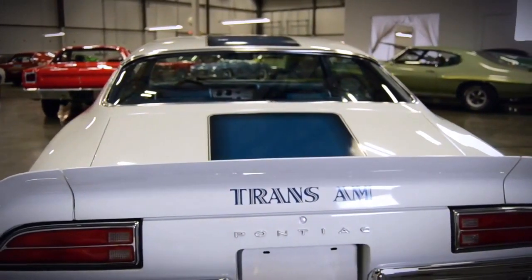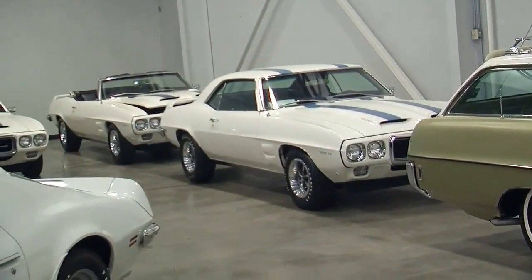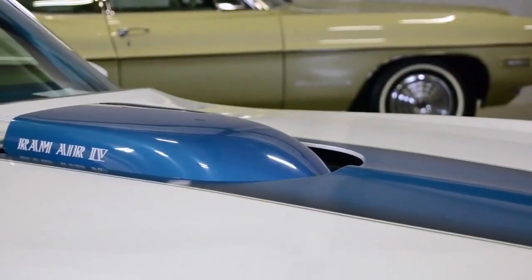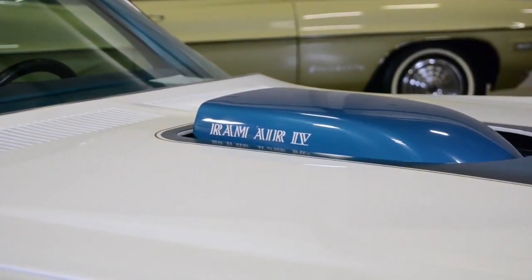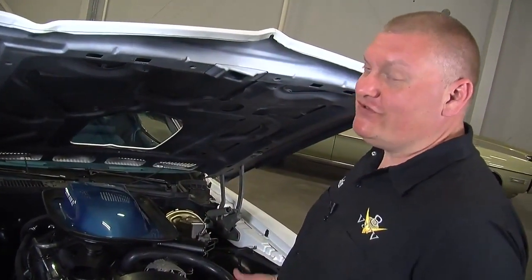The Trans Ams have always had a killer styling element in the hood scoops. The '69s had their dual snorkel steel hood, and the '70s carried it through with a functional shaker hood scoop. On a Ram Air 4 car, it's functional — you put your foot all the way to the floor and a little flap door opens and allows fresh air to come into the engine. That scoop rattles when you get on it. It's just a cool experience.